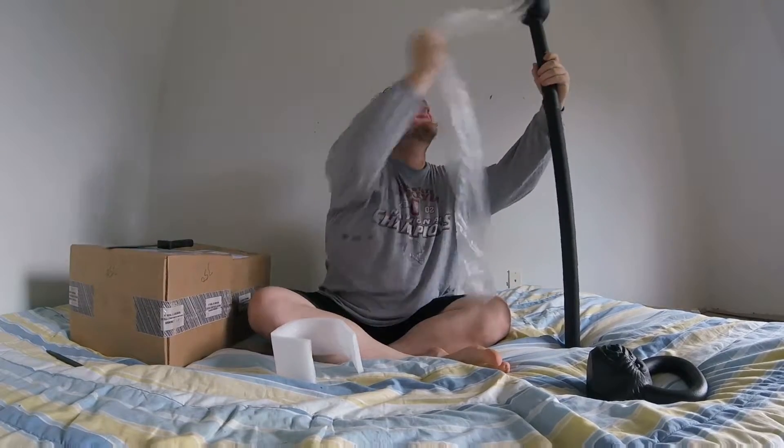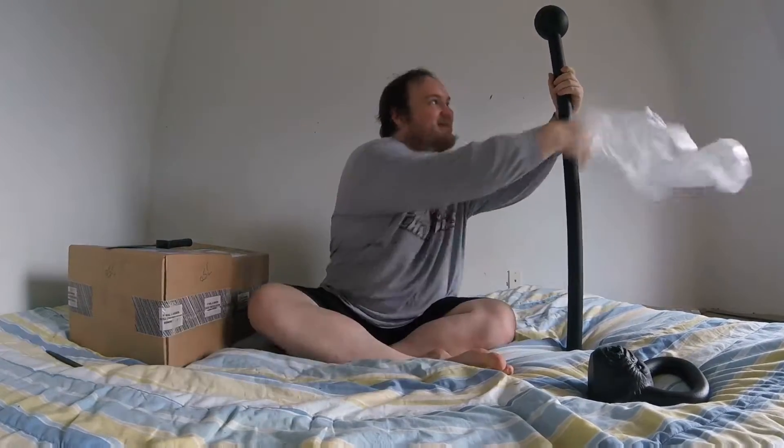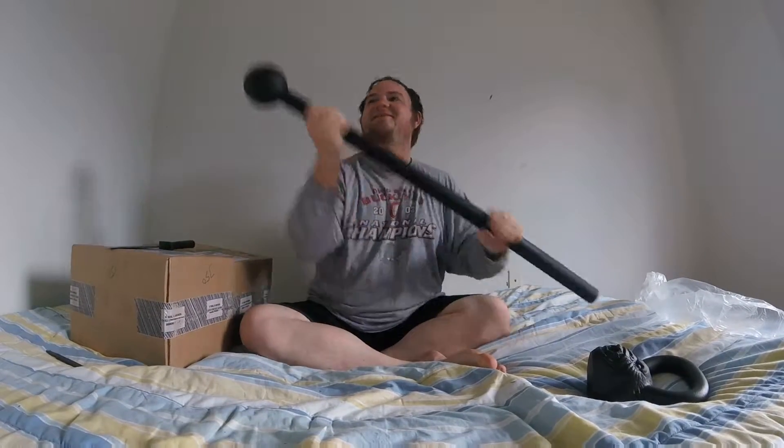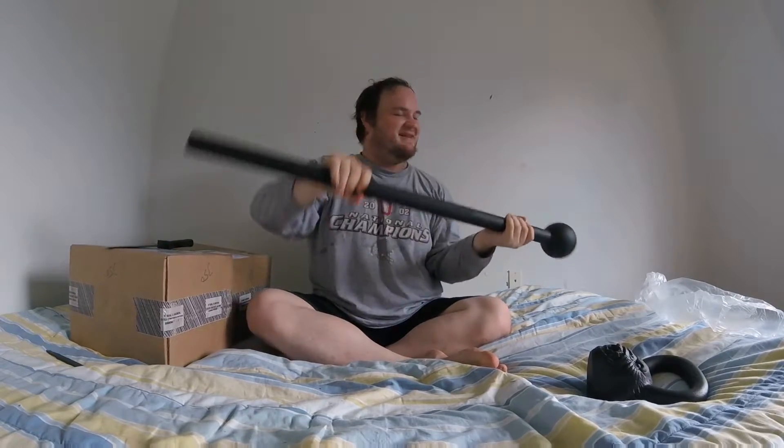I've been wanting one of these forever too — this is the steel mace, and it's heavier than what I thought it would be: 15 pounds. I like it. We're gonna have fun with this one.